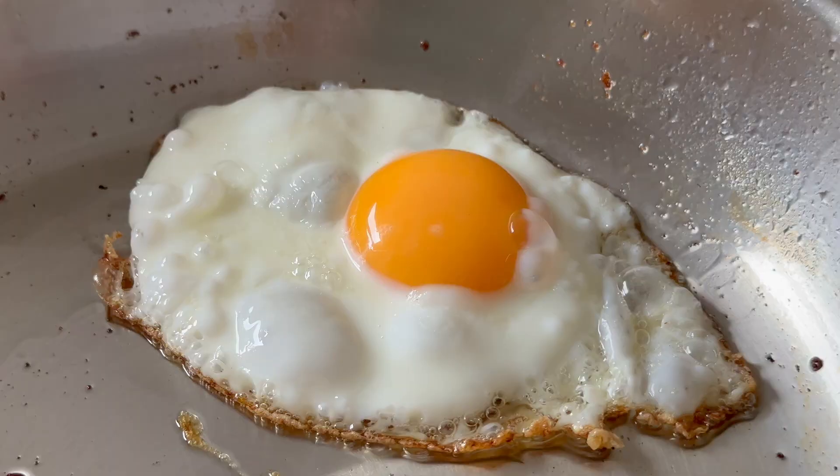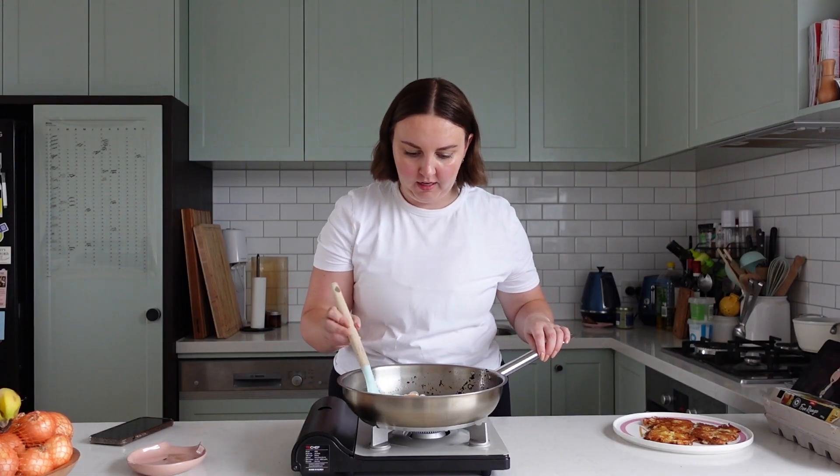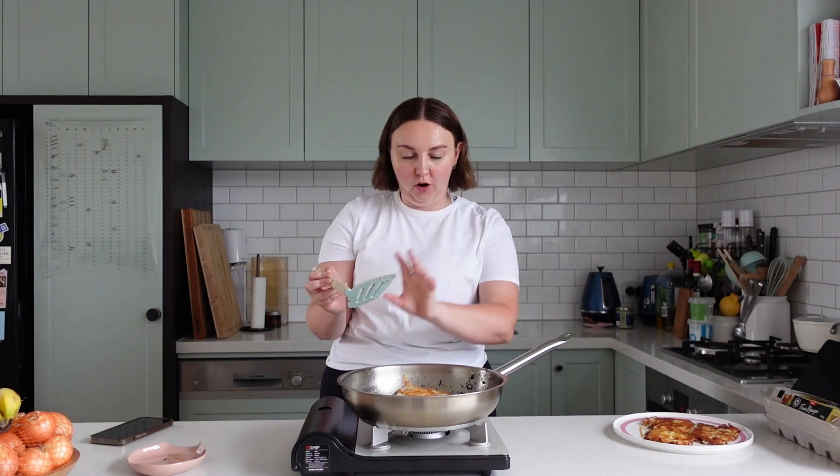I'm going to cook these until they're almost done on the bottom. I like having quite a crispy bottom and I still like my yolks runny. I think we're at a good point now to flip it, so I'm going to do a little flip and this should come off nice and easy. Turned off the element now as well. Let's pop it on top.